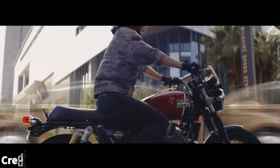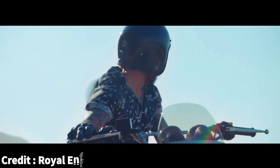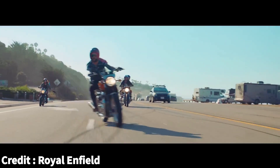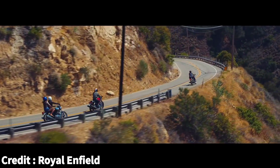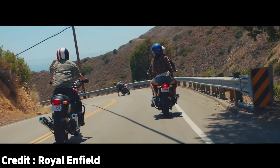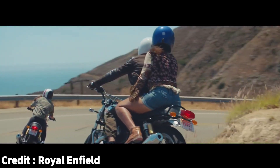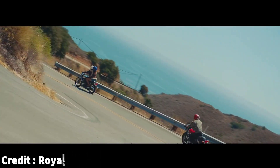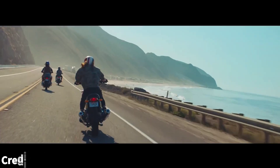Before the 650 twins came into the scene, people had a love-hate relationship with Royal Enfield motorcycles — you either loved it for what it is, or you absolutely hated it. The fact remained that Royal Enfield motorcycles were flawed. When the 650 twins arrived, enthusiasts from all around the world unanimously agreed that they were excellent, not just in terms of performance and initial impression, but also reliability. Royal Enfield is looking to repeat that same success with the upcoming Bullet. Let's see what we can expect from this new motorcycle.